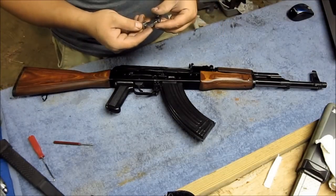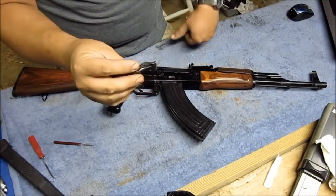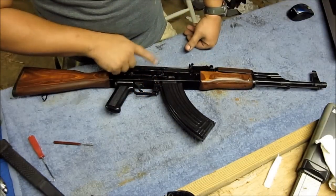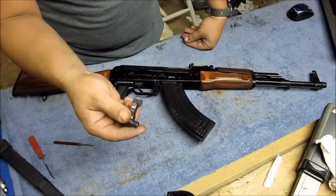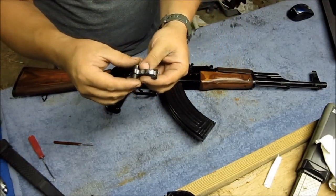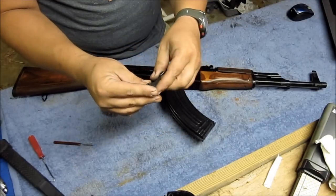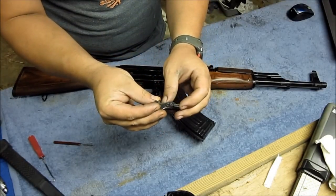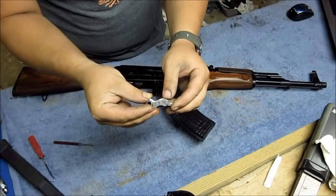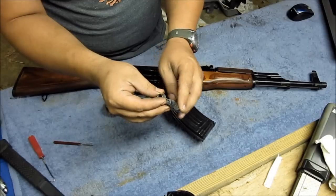So what we're going to do to fix that problem — this is my old Tapco G2 hammer. I've since replaced it with a full auto hammer, but this was the hammer that was in it. Now if you take your AK hammer out and look at it, it's a big old blocky hammer. What we're actually going to do is change the angle on your hammer and polish it up to make it run smooth.